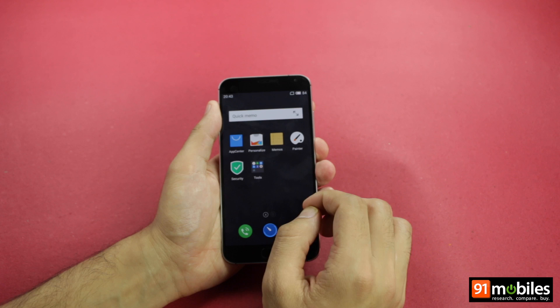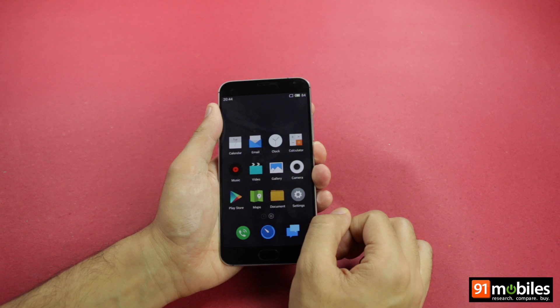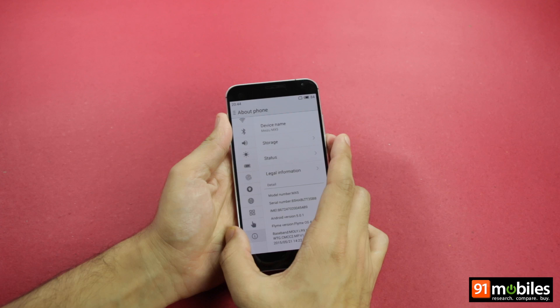Multitasking on the Meizu MX-5 shouldn't be an issue either, as it ships with 3 GB of RAM. Being a unibody phablet, the MX-5 doesn't allow for storage expansion, but comes in three storage flavors of 16, 32, or 64 GB. The base model of 16 GB comes with around 10 GB of storage available for the end user.